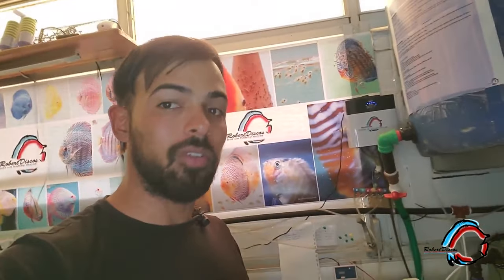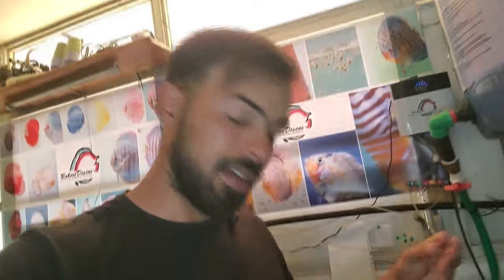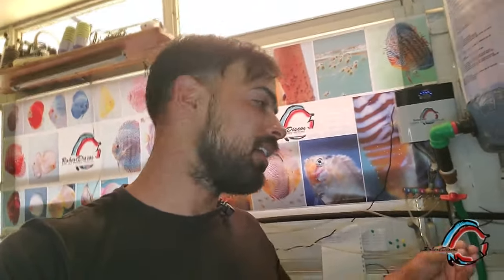Queremos que cuando el permanganato de potasio ingrese al acuario no exista una carga orgánica que entre en reacción y lo desactive. Si echamos el permanganato, que es de un color uva, un color violeta, y a los 15 minutos se empieza a tornar color café, es que existe demasiada carga orgánica en el acuario. Queremos que permanezca en ese color morado o violeta el mayor tiempo posible; lo ideal sería media hora o 45 minutos, que es lo que va a durar el tratamiento.